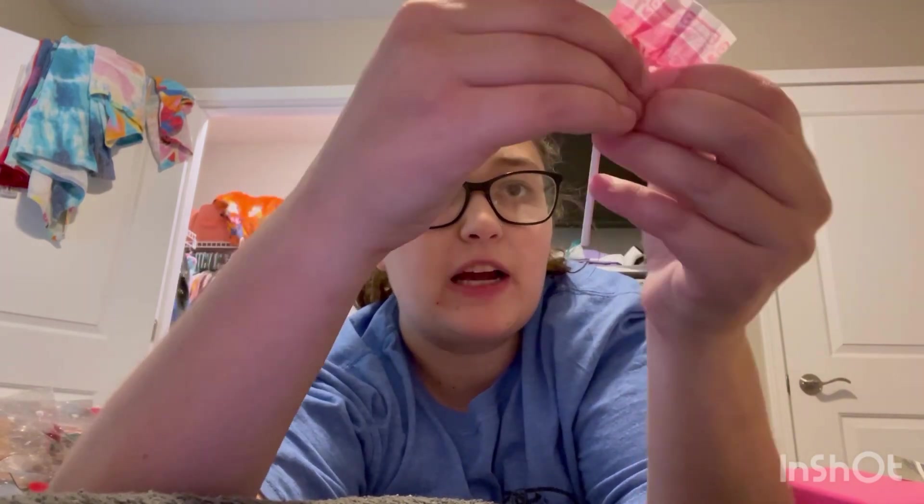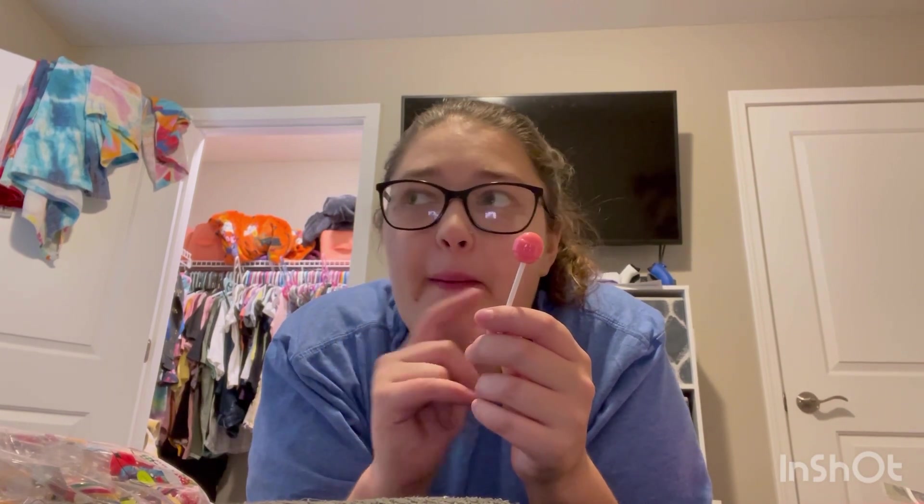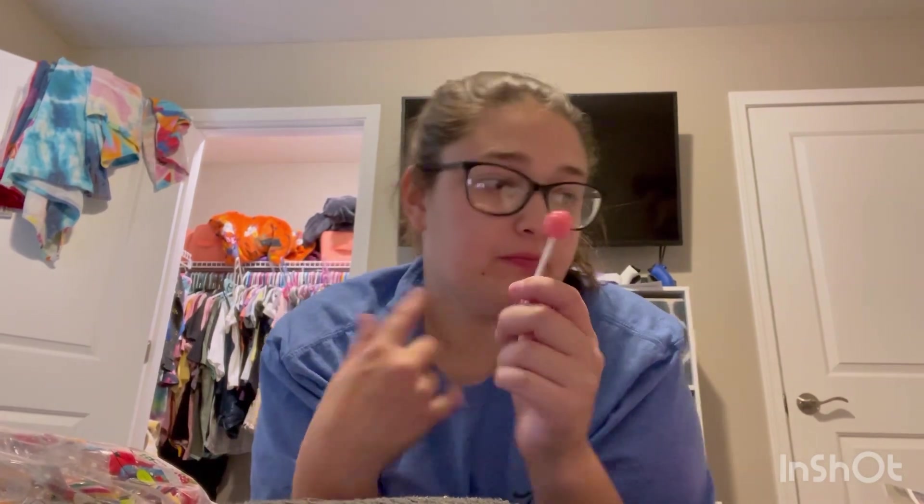All the suckers are in — each kid gets three suckers. I ended up having 13 left over, but I really want to try one. Cotton candy is my favorite flavor, so I'm trying cotton candy first — and that is good! It tastes better than a Dum-Dum. You can tell the Dum-Dums are just flavoring, but this one tastes like actual cotton candy. I just can't explain it — it just tastes better.